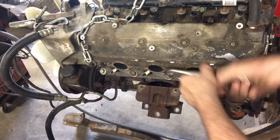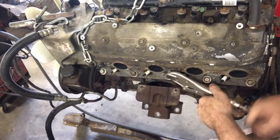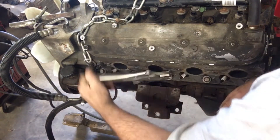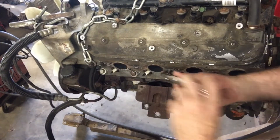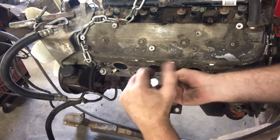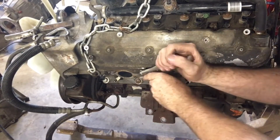This one is getting loose enough that we're starting to go round and round with it, so we're not too far from having it out. It's always a good feeling when you know it's about to come out. And that leaves us with four more to go.